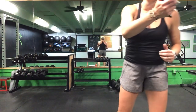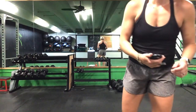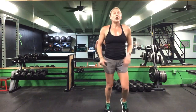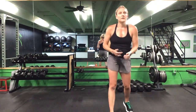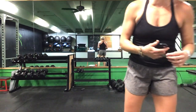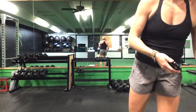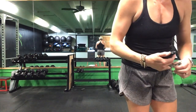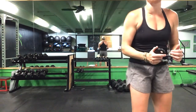Front plank reach and Russian twist — back up to your feet, get that lunge. 20 total lunges, on those elbows for your reach, and that Russian twist. Front plank reach and Russian twist. Halfway there — a minute and a half and we are done. You have one minute to go, ladies.